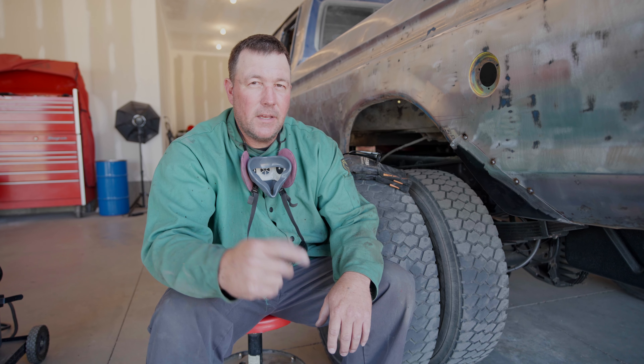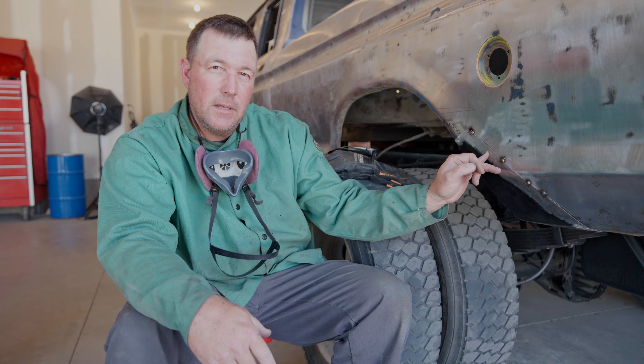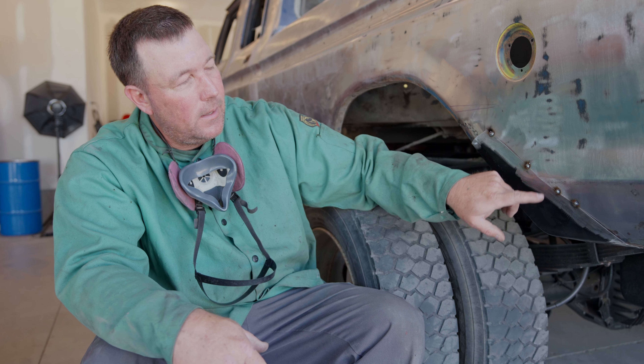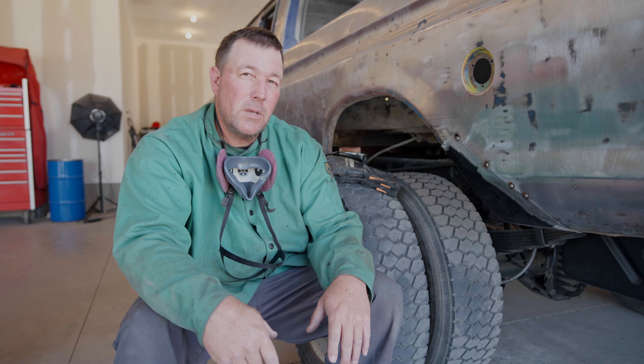Let's talk about joints for a minute - not the kind you smoke, but the kind you weld. What we have currently is an overlap or lap joint, so there's metal behind here, which is not good. What'll happen is moisture and dirt will get behind there and then it'll rust. What we want is a butt joint - no overlapping. So we're going to cut a line here, cutting both the old bed and the new piece, weld right up on that, and hopefully get a good butt joint.